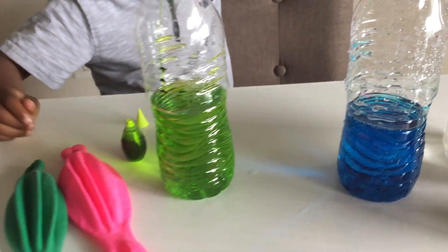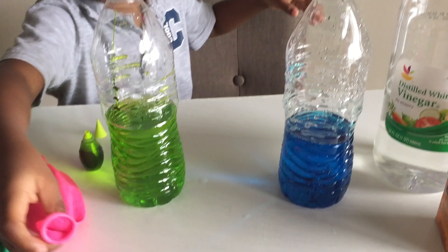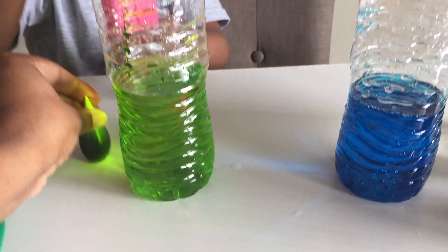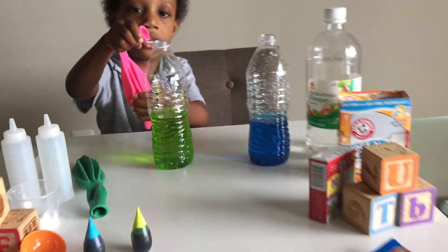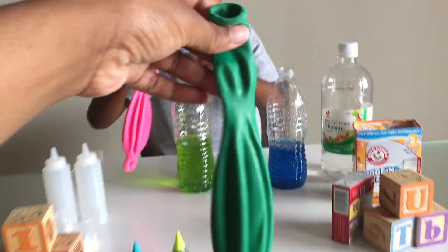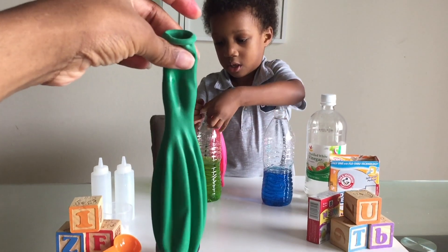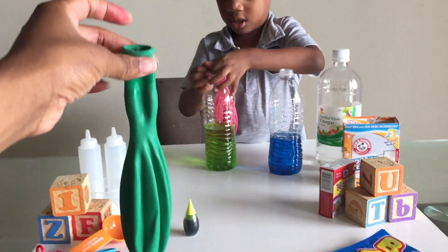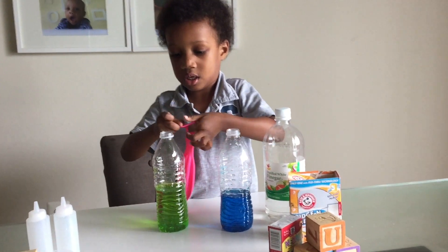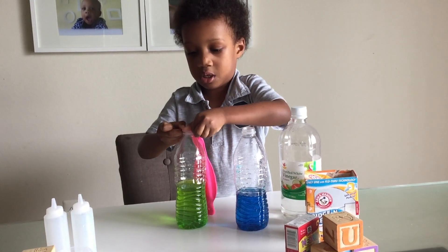So now that we've done that, what do we have to do next? We're going to have to put the powder under. We're going to put the balloons on there. Now guys, we actually already pre-filled our balloon — you can do that by just using a funnel. But we are going to go ahead and put the balloons on the top of the water bottle. Once we secure it, we'll be right back so you guys can see what happens.